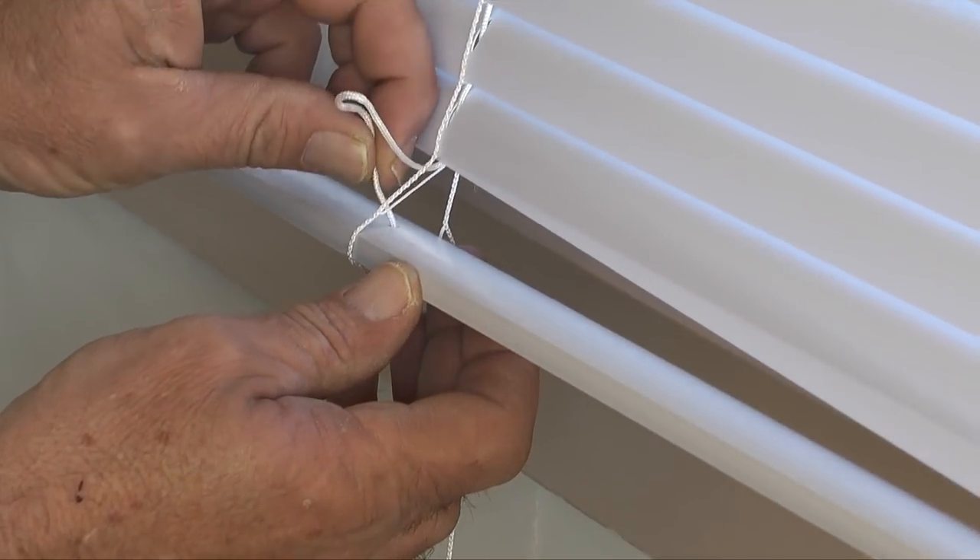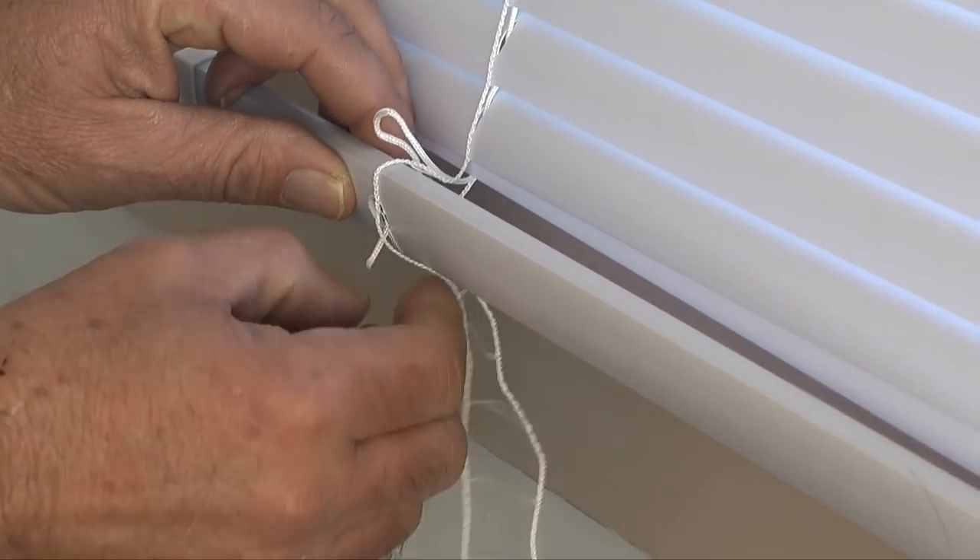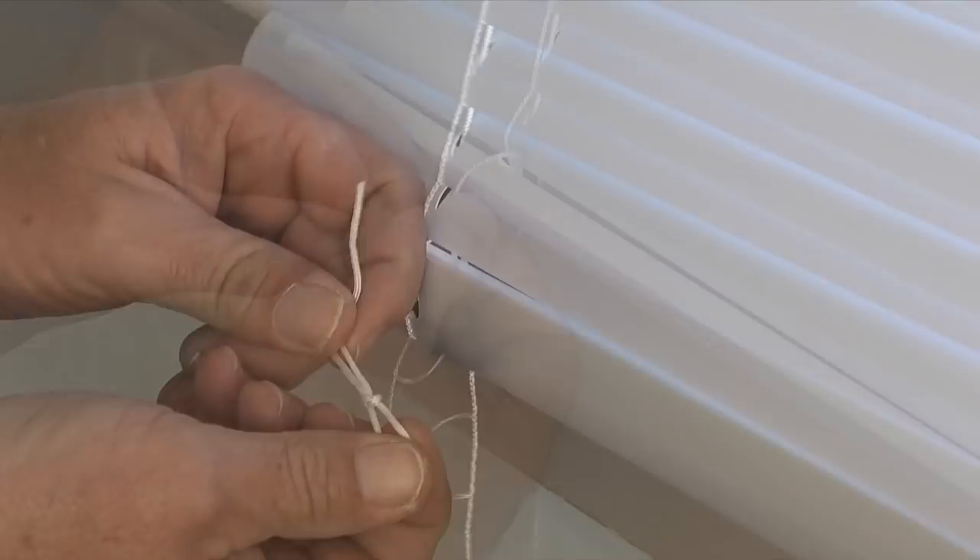Next I'll take each lift cord and thread it through the holes in the bottom rail. Then I'll tie a knot in each lift cord.